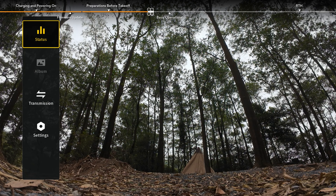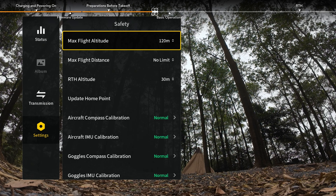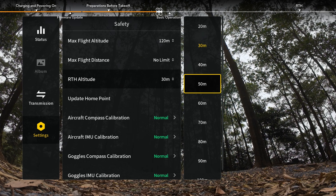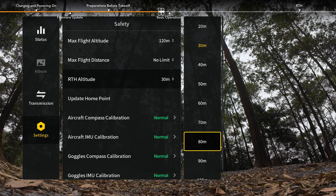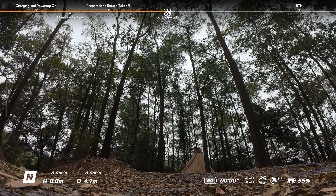Toggle the flight mode switch to normal mode and put on and adjust the goggles. Press the 5D button and open the menu, go to Settings, Safety, and set the max flight altitude and the RTH altitude higher than the tallest building or nearby object. Check the flight live view in the goggles. Make sure that there are no warning prompts and that the GNSS signal is strong.